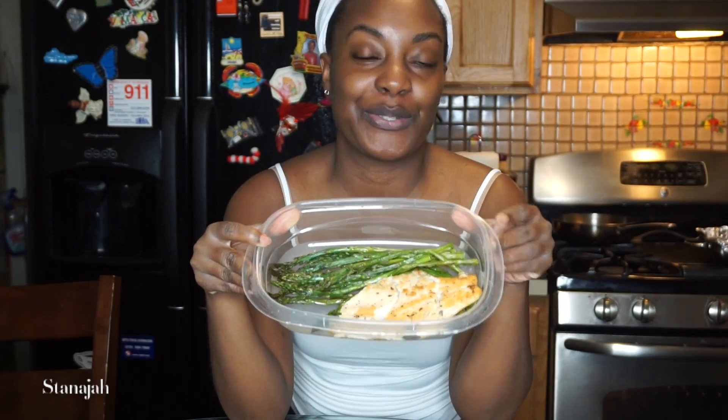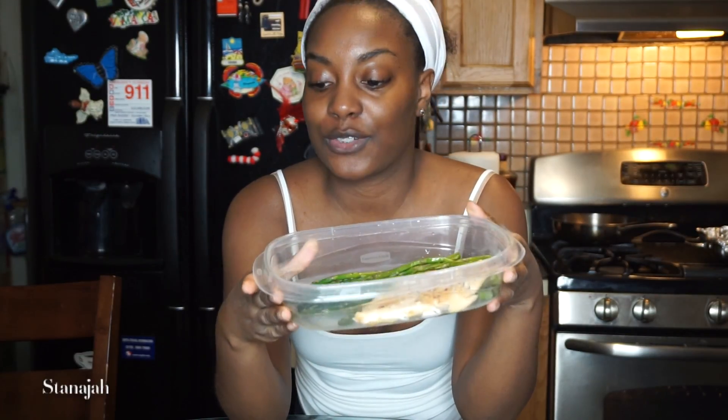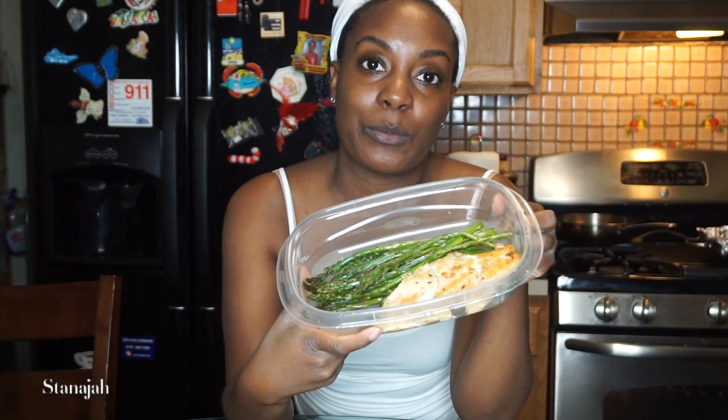I hope you guys enjoyed this video of my meal prep for this week. I'm going to continue to plate everything. If you're pressed for time and want a quick, delicious recipe for the week — whether you're in school, working, or busy with the children — and you still want to stay on track with your goals, I definitely recommend this meal. If you enjoyed this video, please give it a big thumbs up, leave any questions down below in the comments, share this video, and I'll see you guys next time. Bye!